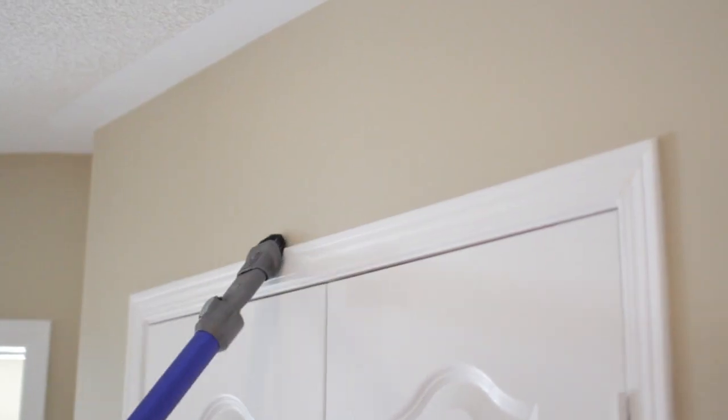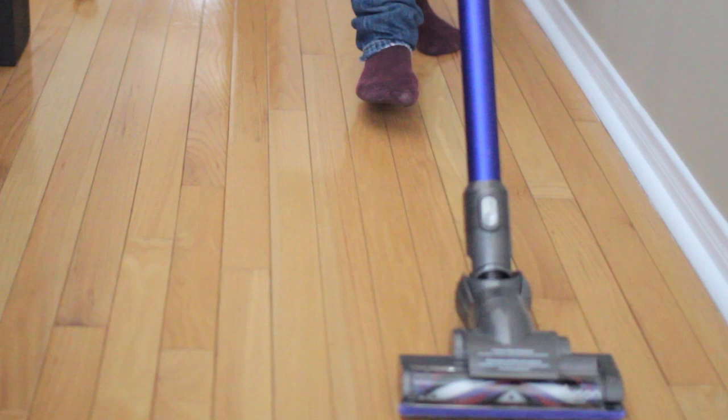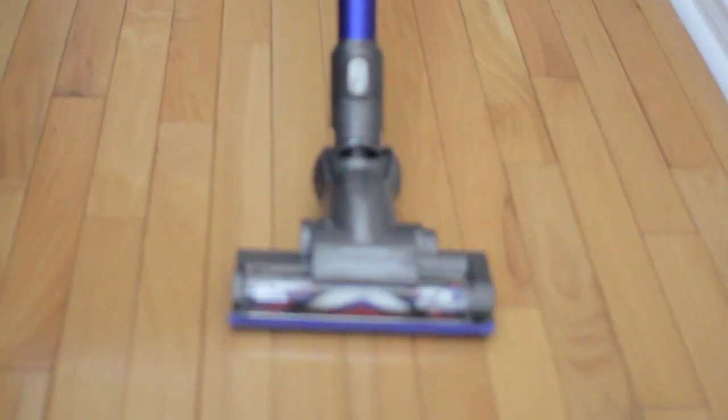Using the extension pole, I easily vacuumed picture frames and door frames. I found some crevices to clean up with ease. And one last thing — I tried it on hardwood floors because I knew you guys would be curious. Of course, it did a great job and cleaned the floors beautifully.